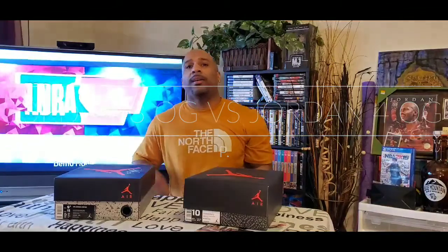This is P and we're back. If you're new to the channel, go ahead and subscribe now. That way you can stay up to date with all my videos as far as unboxings, reviews, throwback videos, and comparison videos. So let's go ahead and check out what we got today.